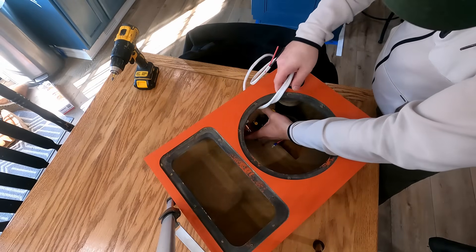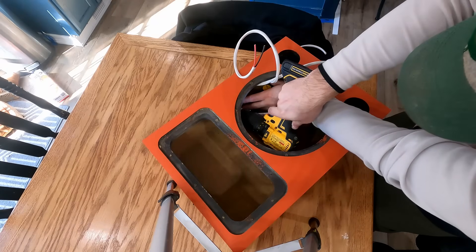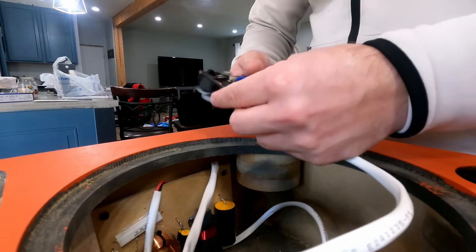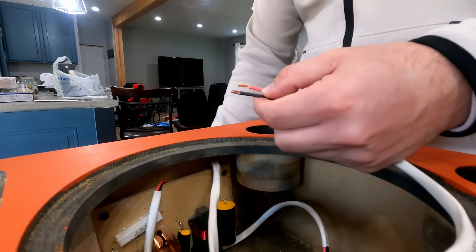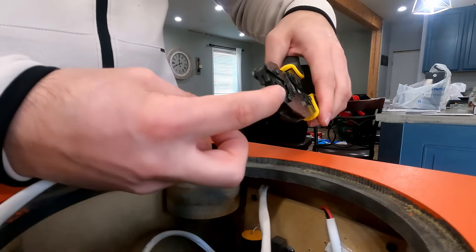When placing the crossover in, you always want to find what you consider the ideal spot. For me, it was right here on the side. Keep in mind you can't put anything near the compression driver — there's a lot of depth back there — so you really have to put it somewhere in the woofer cabinet, and to me this was the perfect location.